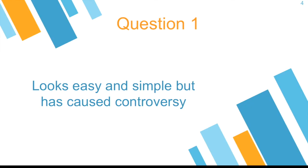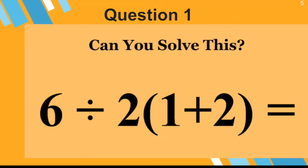So let's go now to the questions. Question number one — it looks very easy and simple, but it has caused a lot of controversy. This is how the question looks like. Can you solve this? I will give you time — you can go back and forth in the video, or even pause it so that you can think about how it can be solved.